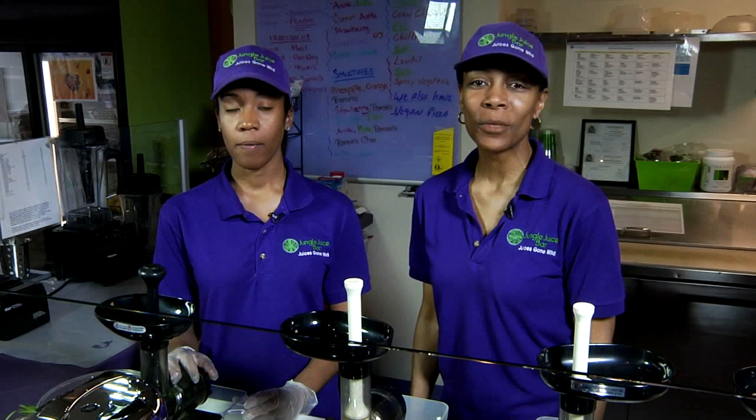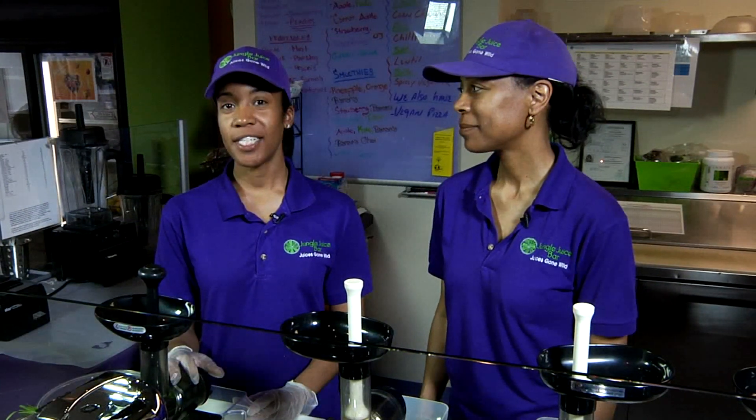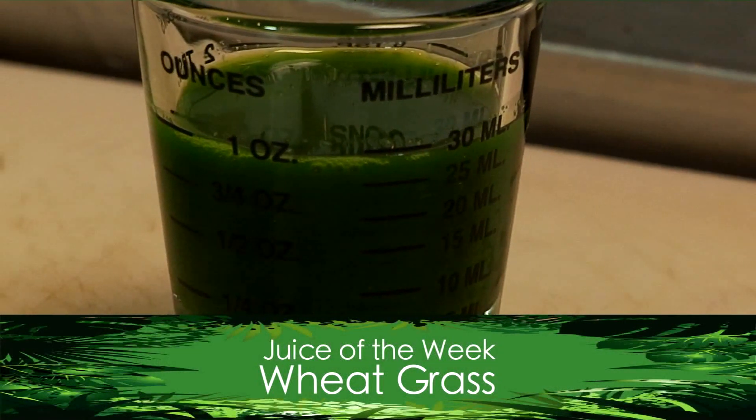Welcome to Healthy Moments with Virginia Hunter Coleman. I'm Sarita Hunter-Doss. Today we'll be making wheatgrass, which is the king of the king.